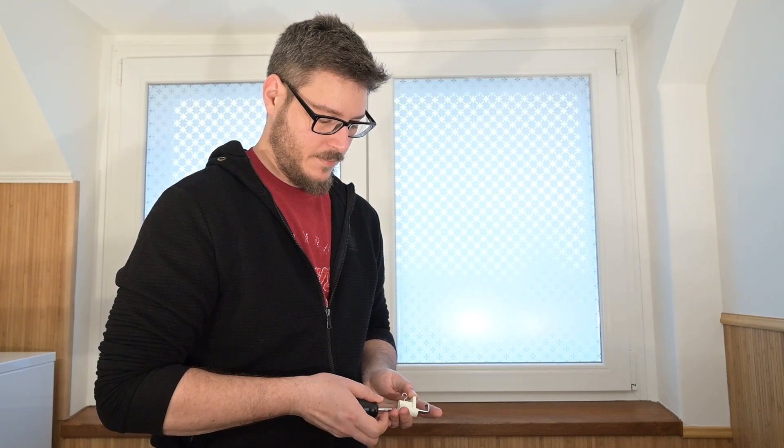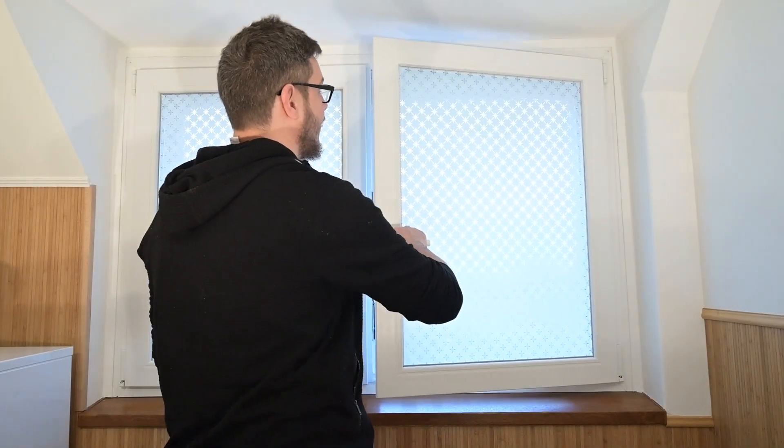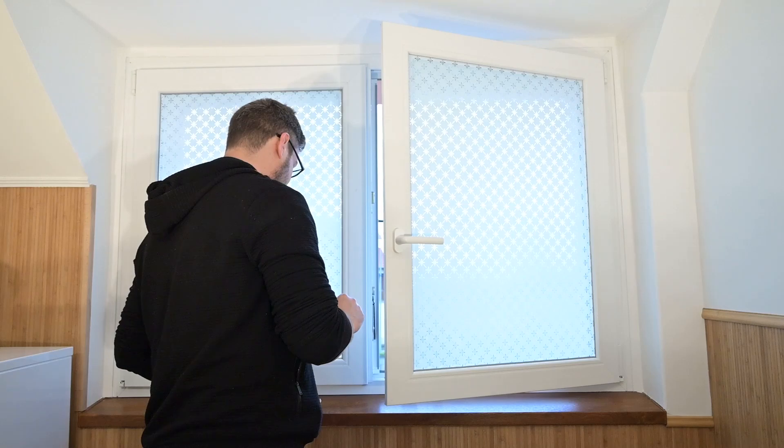For the type 1G mechanics, choose the rocker wand fastener when fixing to a window frame. Loosen the fixing hook with the screw until the hook fits on the window frame, then place it on the window frame.